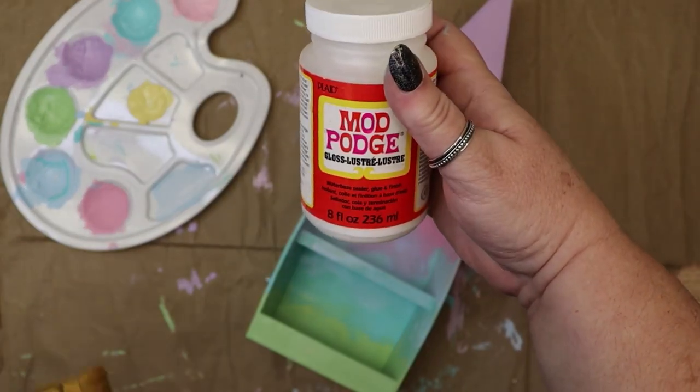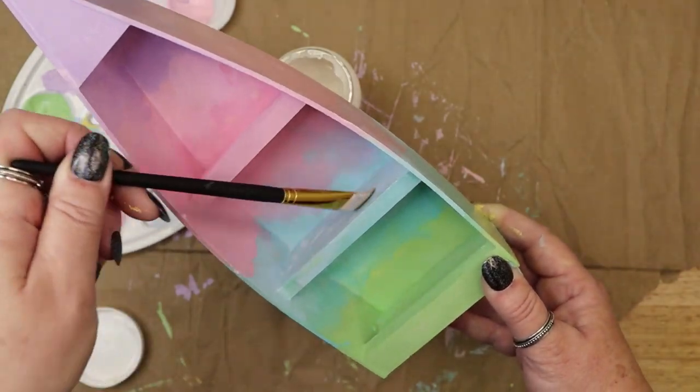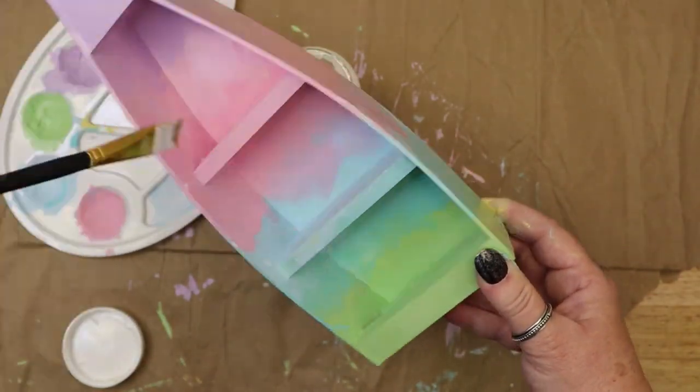Once the acrylic paint is dry, an optional step is to give it a protective coat of varnish or Mod Podge to seal it. You can go for gloss or matte, whichever matches your decor.